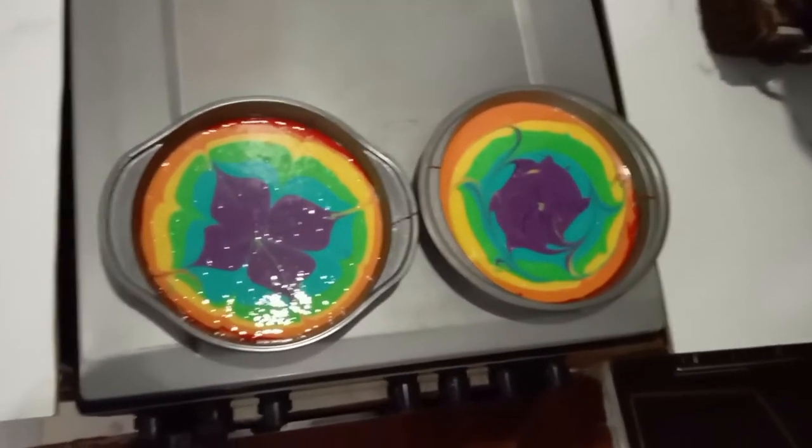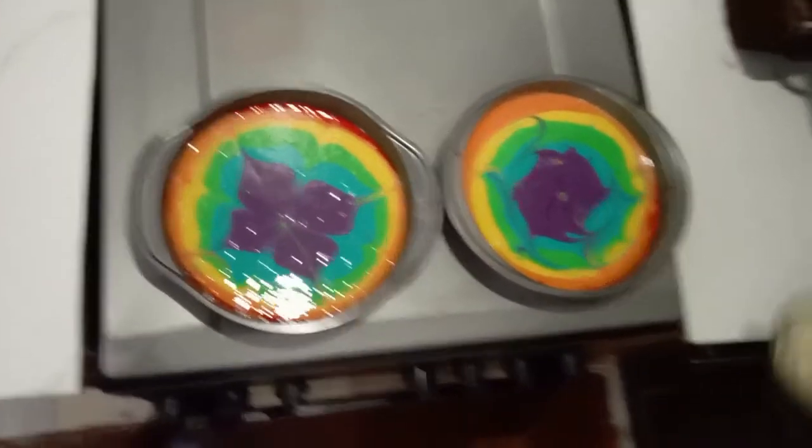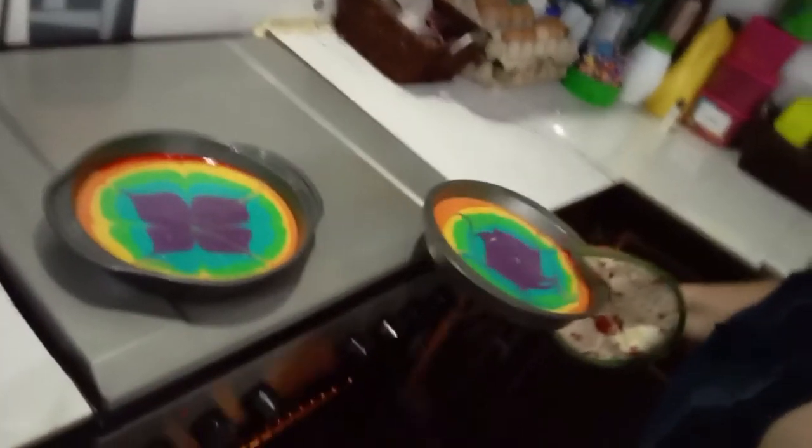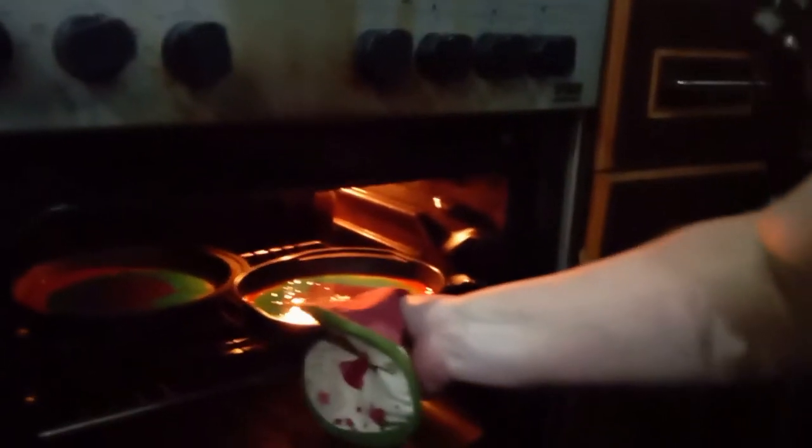I'm going to open the door and put the cakes in, and then we're going to set the timer — I think it was 18 minutes but we'll check the cake mix box. Since we have two cakes and only one shelf, I'm putting one in one corner and one in the other, and hopefully they will fit like that.